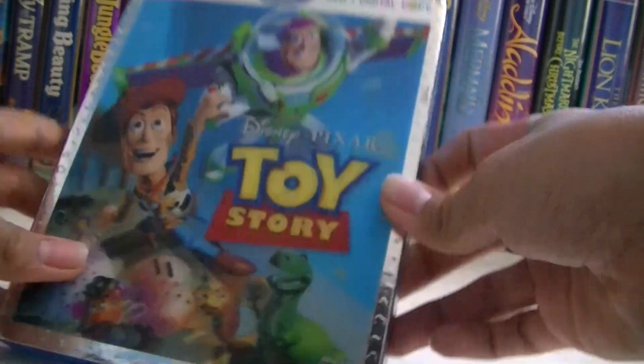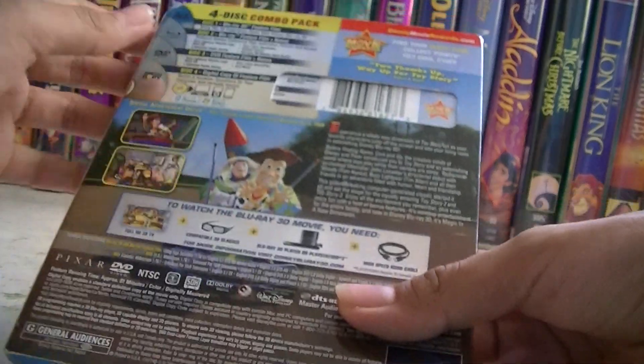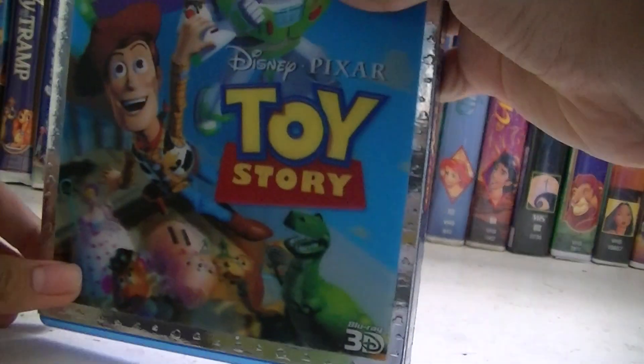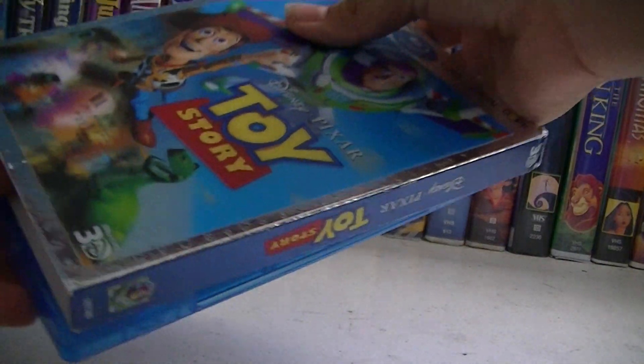This is Toy Story. This is the four disc combo pack, which includes Blu-ray 3D, Blu-ray disc, DVD, and a digital copy. They did this with Toy Story 2 and 3 as well.